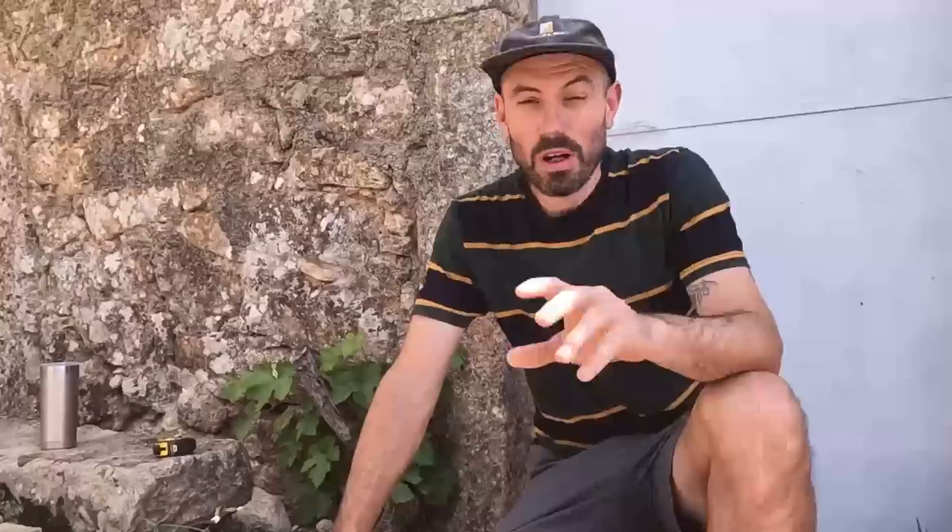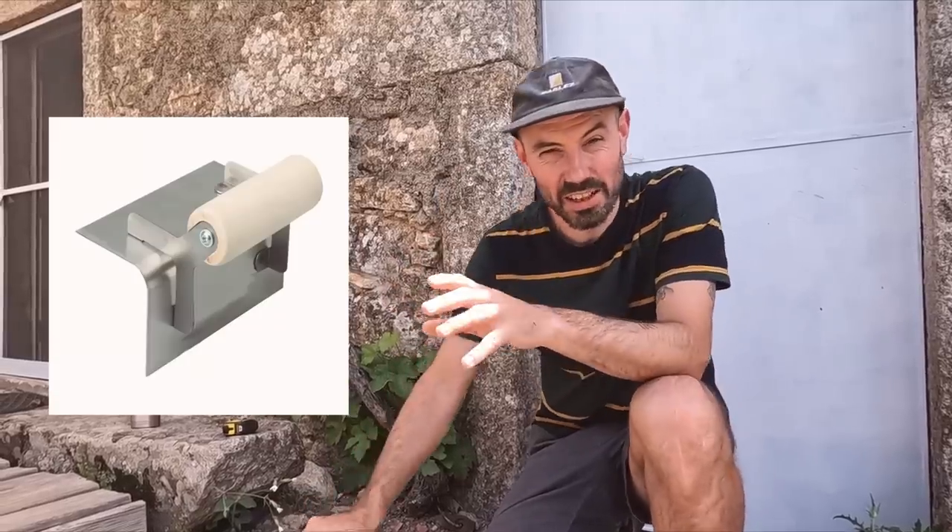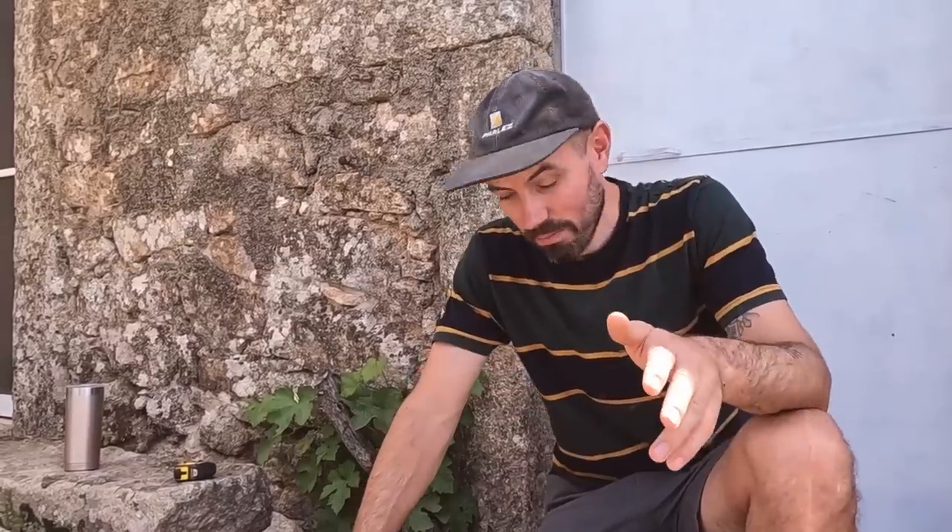Today we are going to be attempting to do the rendering - or at least the first coat, the scratch coat - within the tank on the bench. Yesterday I went to about five different shops in the city trying to look for some tools and buying sand and cement and all the things we need. I could not get in any of those shops three tools I really wanted: a plastering hawk, a plastering scarifier to scratch through it, and some type of edging tool for the rounded edge on the bench. Because I couldn't get any of them, we are taking it upon ourselves to go DIY and attempt to muddle together with scraps we've got around the house and build a few of these tools.